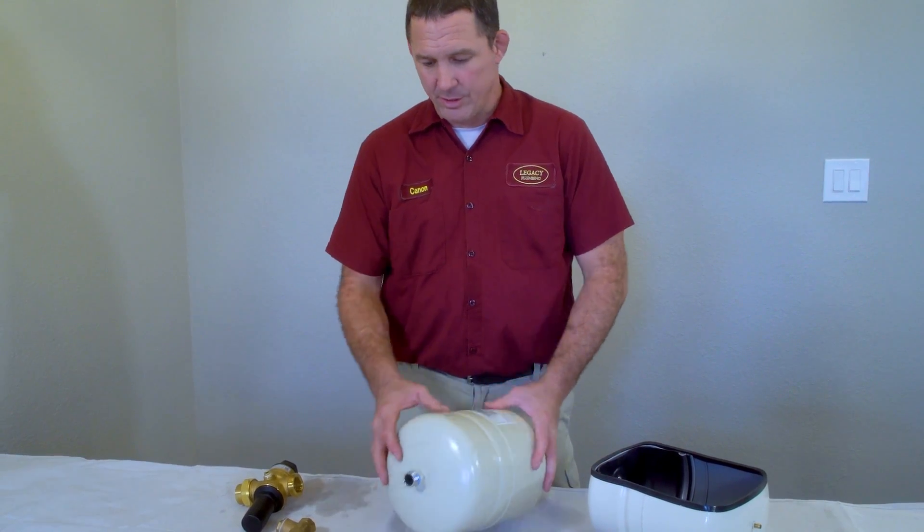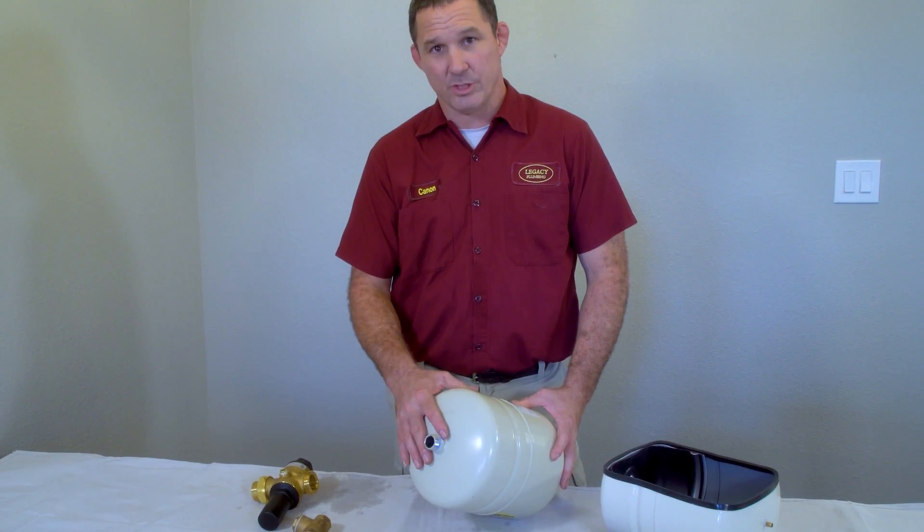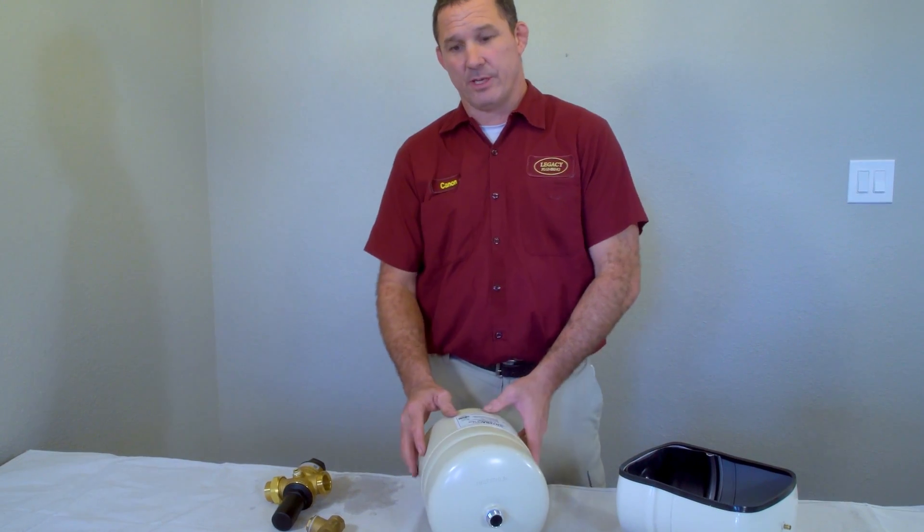Legacy Plumbing uses stainless steel thermal expansion tanks, but you will see a variety of galvanized and regular steel ones out there. Keep an eye out for corrosion on those fittings.